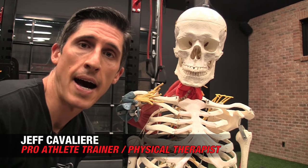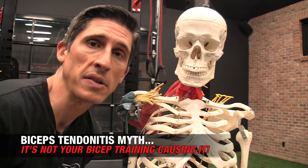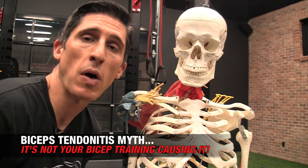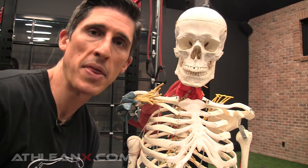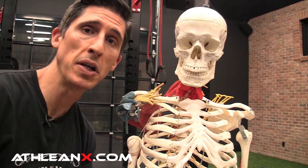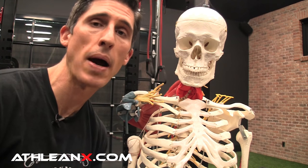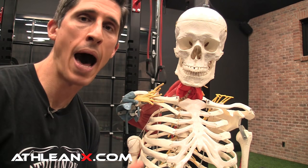What's up, guys? Jeff Cavaliere, ATHLEANX.com. Is biceps tendonitis knocking you out of the game as far as your training goes? Well, I'm going to tell you today, first of all, you're probably not alone because it's one of the most common things that will take time away from your ability to train in the gym. Number two, the good news is that it actually has nothing to do with your biceps for the most part. Your bicep training is not what's putting you in this predicament. It's really what's going on in the shoulder.